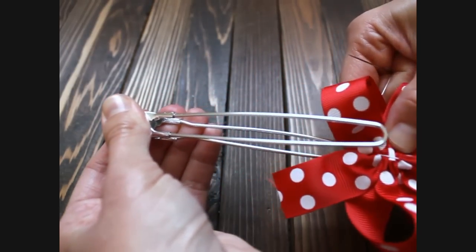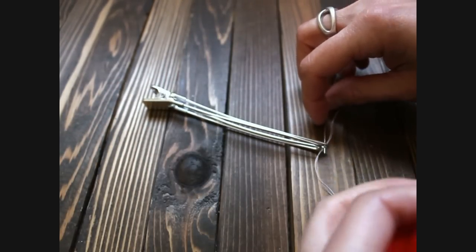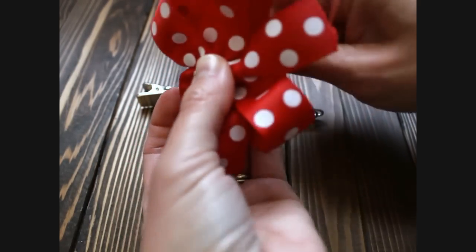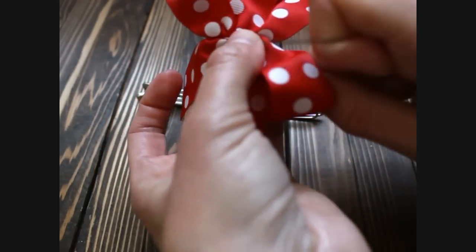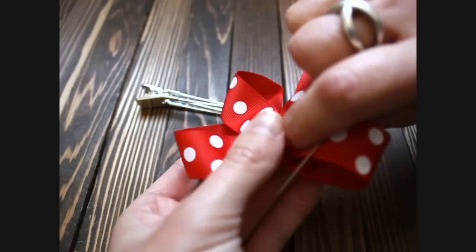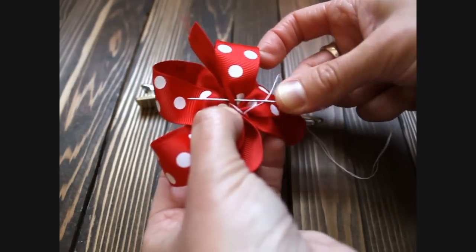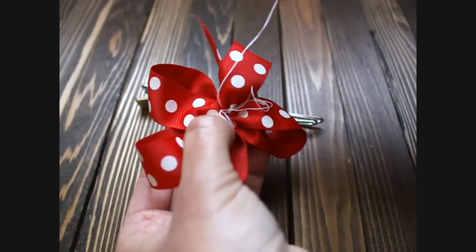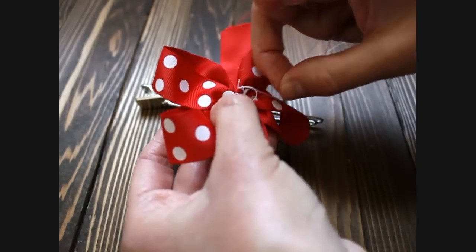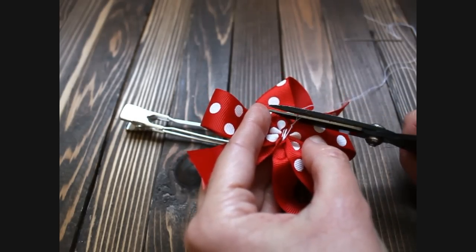Then we are going to take it out of the clip — this always happens to me every time I do this bow. Now that it is back around, pull it tight real good. Wrap it around another time or two, up and around. Now we are going to secure the back, so we are going to flip it around to the back, take your needle and thread and put your needle through the back of some of the ribbon, pull it through, and then we are going to secure it off. Then just get your scissors and cut.